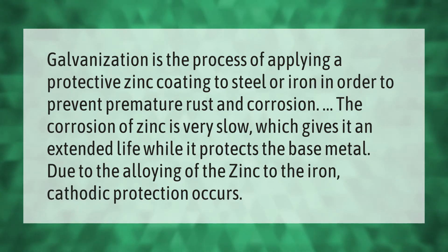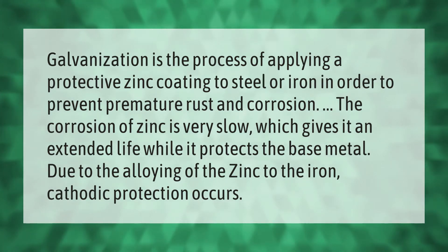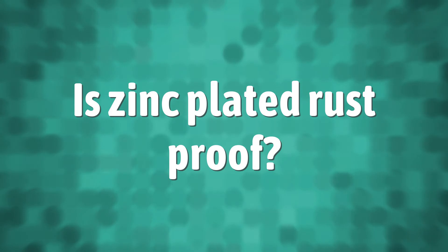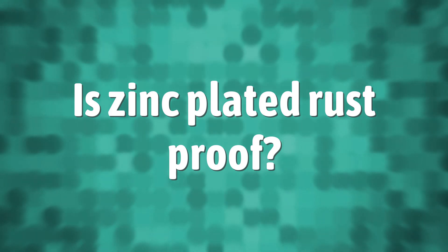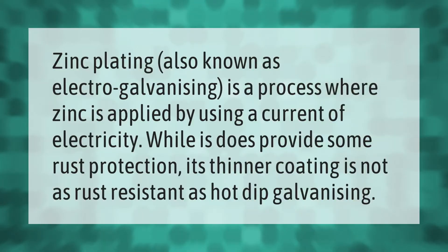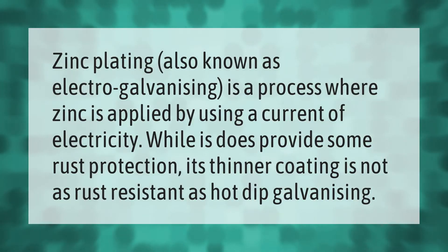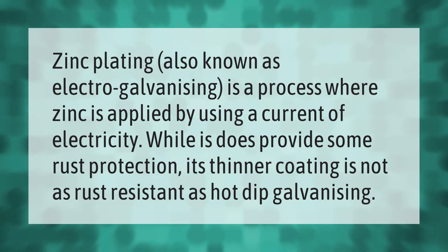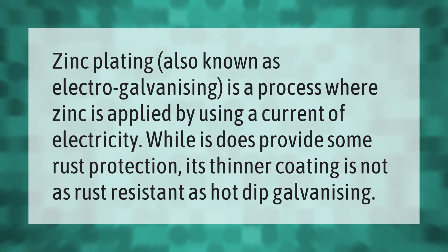Due to the alloying of zinc to the iron, cathodic protection occurs. Zinc plating, also known as electro galvanizing, is a process where zinc is applied by using a current of electricity. While it does provide some rust protection, its thinner coating is not as rust resistant as hot-dip galvanizing.